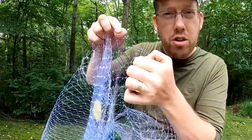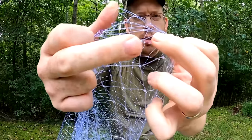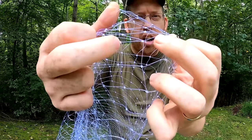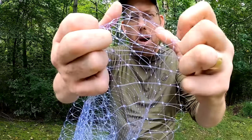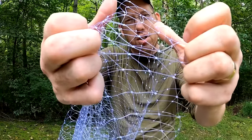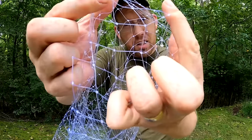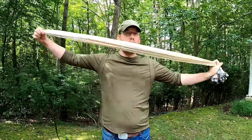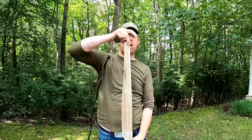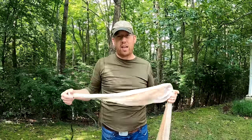Mesh sizes can be measured two different ways: square mesh and stretch mesh. Square mesh is when you measure the distance between one knot and the next knot. Stretch mesh is when you measure the distance between opposite knots when the mesh is stretched. Stretch mesh is always twice the distance of square mesh, so this mesh size is 1 inch square or 2 inch stretch. The length of a cast net is almost always measured by radius, which is the length between the horn and the leads.